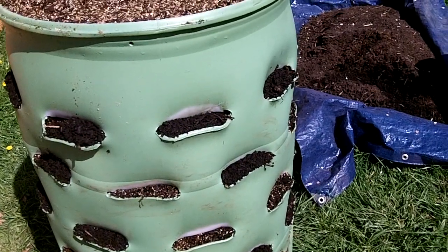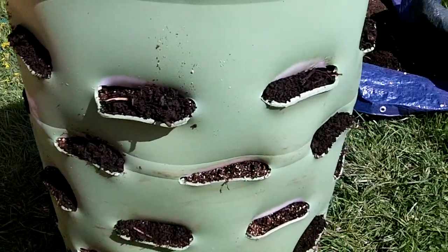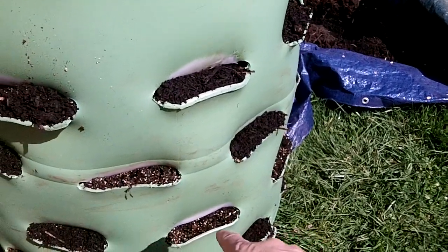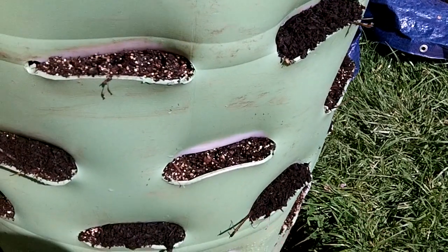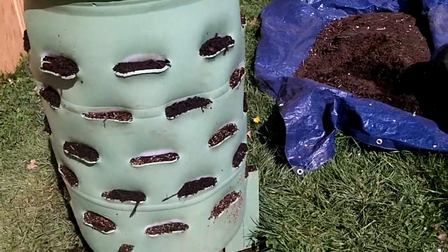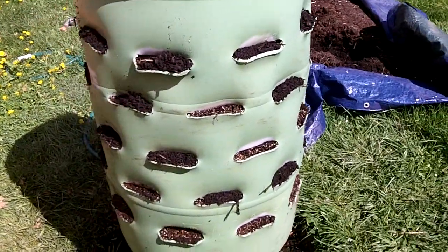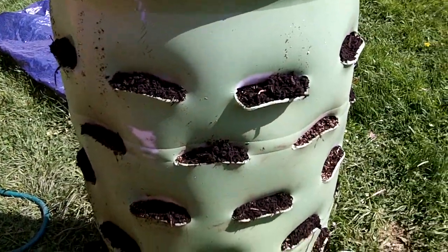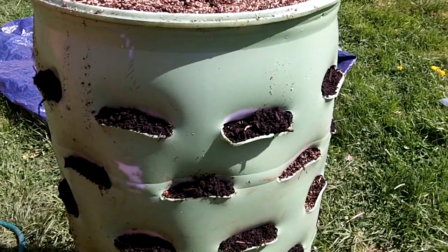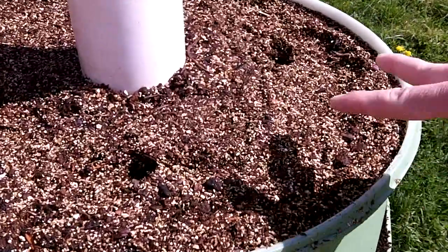Once it was done planted, I came back and tossed some fresh compost on top to fill in where the soil got a little compact. I may need to add just a little more compost on top. Then I sprayed it with a mister on the hose, as opposed to the shower setting, just to get a little water on the seeds and get them to start rolling.